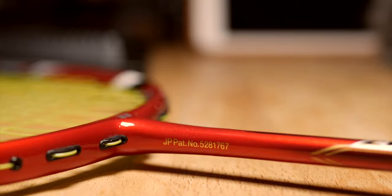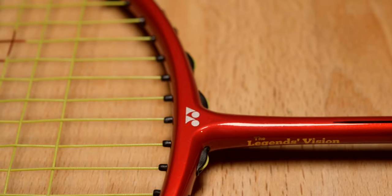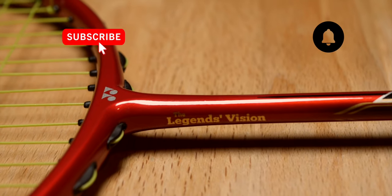Let me know in the comments below how else you check if your Yonex racket is genuine, and whether you've come across a fake racket as well. If you liked this video, please give it a thumbs up and subscribe. Thank you and see you next time.